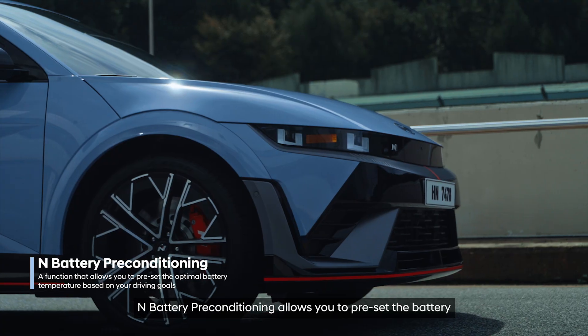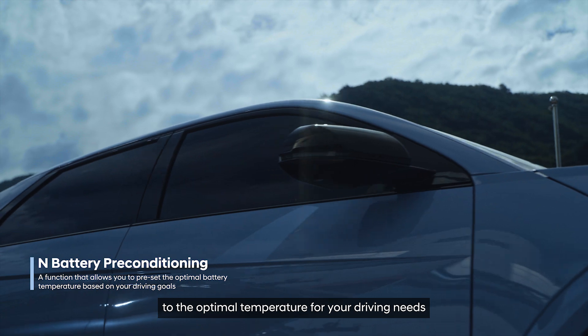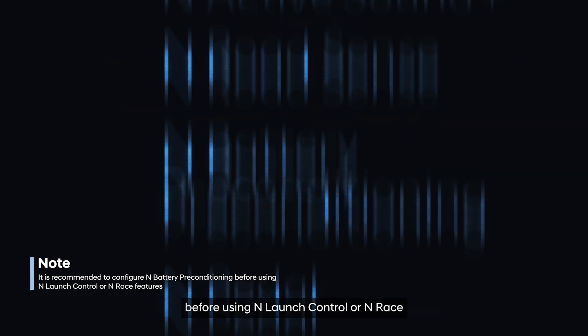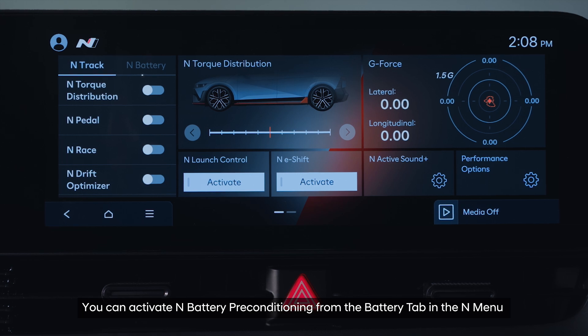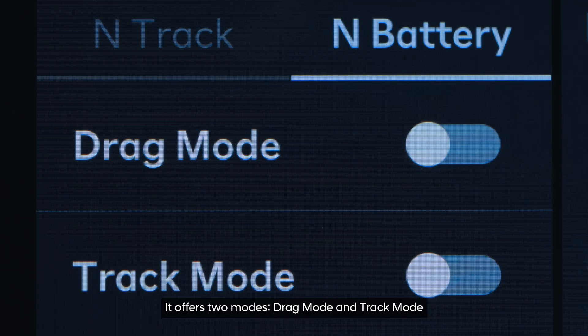N-Battery Pre-Conditioning allows you to preset the battery to the optimal temperature for your driving needs. It is recommended to activate this feature before using N-Launch Control or N-Race. You can activate N-Battery Pre-Conditioning from the Battery tab in the N-Menu or through the Performance Options. It offers two modes: Drag Mode and Track Mode.